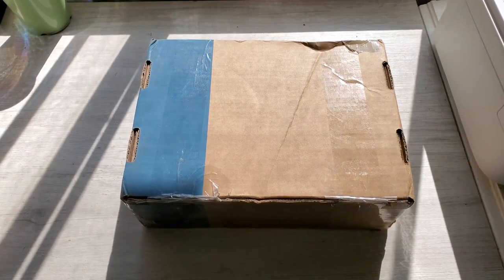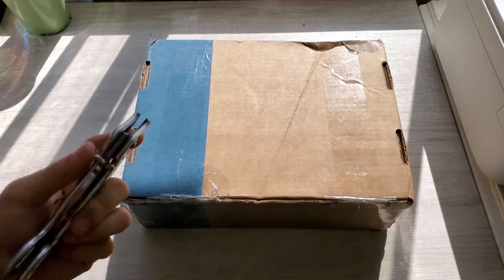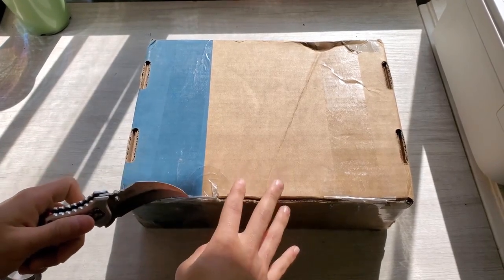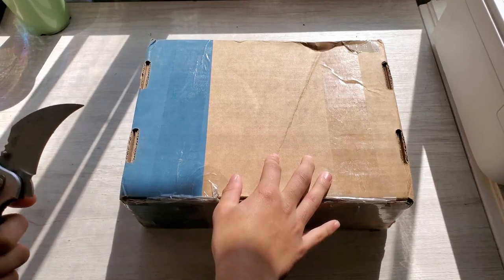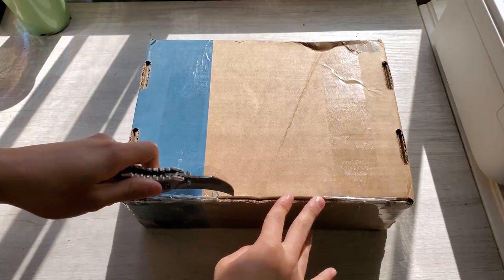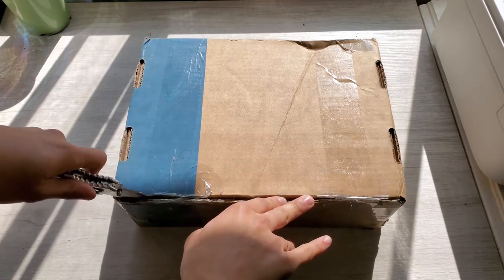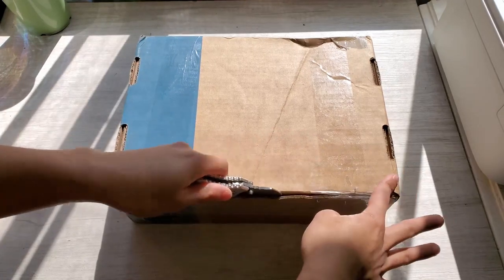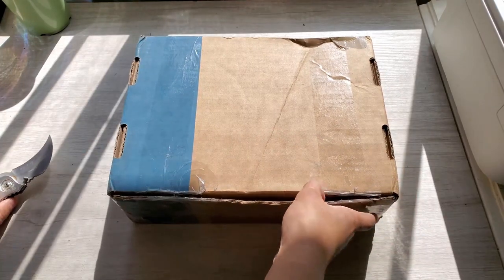Hey guys, AsianBoy here. New gas mask came in - this time it's the XM24E4, I believe it's called, which has the nickname 'Grasshopper.'